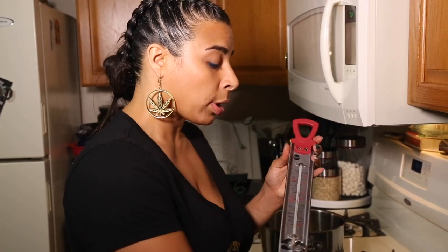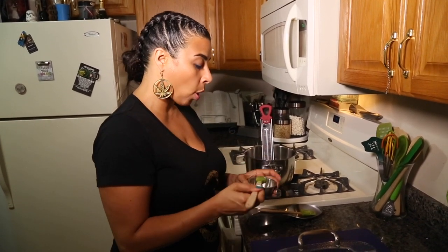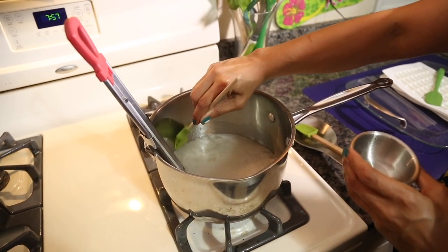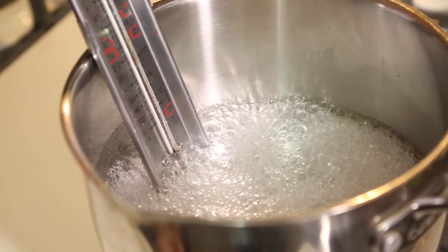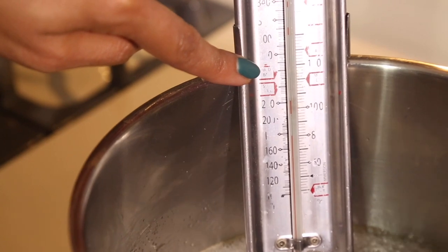We're going to use our candy thermometer — make sure you don't put the bottom of the thermometer to the bottom of the saucepan, because then it'll give you an inaccurate reading. Take your pastry brush, dip it a little bit in water, and wash down any stuck sugar crystals onto the mixture so they don't interfere with how the candy comes together. The mixture is coming to a boil — that's perfectly fine. We're waiting for it to reach 260 degrees.